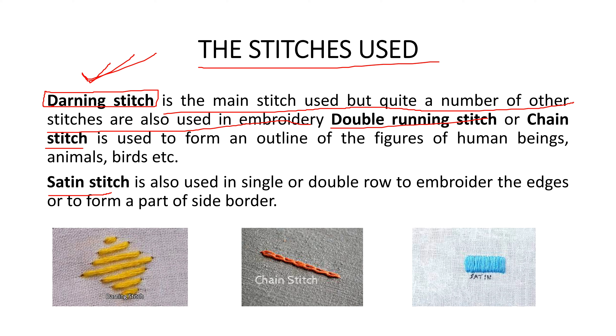To summarize: the stitches used in phulkari are darning stitch, double running stitch, chain stitch, and satin stitch. You can see images of the darning stitch, chain stitch, and satin stitch embroidery here.